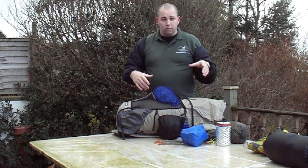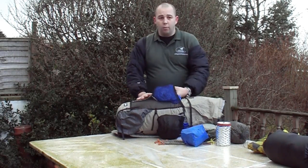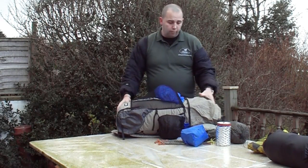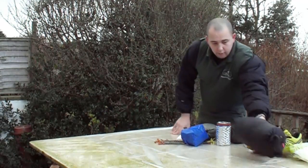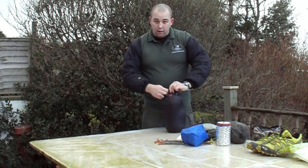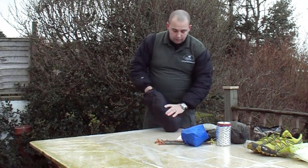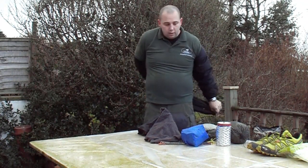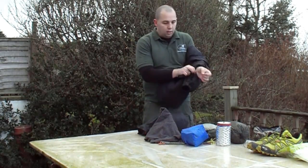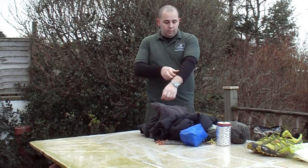I'll quickly talk about clothing that I normally wear when walking, so you can get an idea of what I'm wearing. In this bag are my clothes — this bag doesn't come with me because I'm generally wearing the stuff that's in here. What I normally wear is a long sleeve top like this — a merino wool underlayer. I don't generally wear a t-shirt; that's for the purposes of the video only.